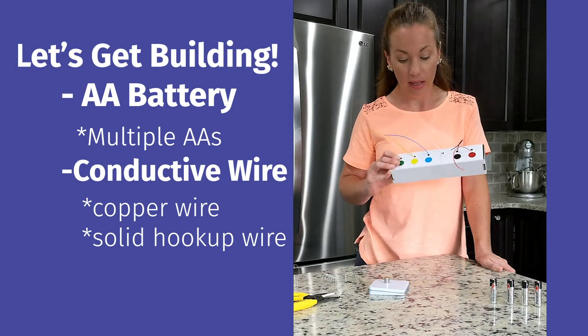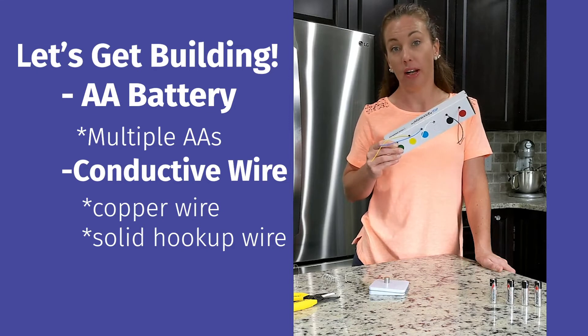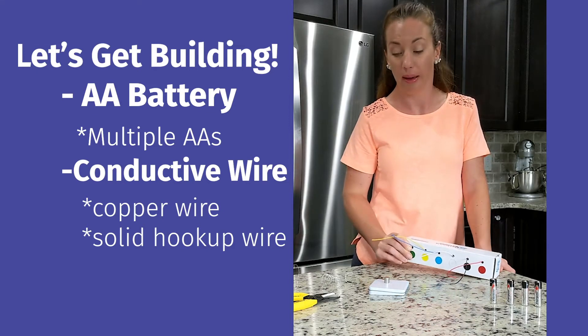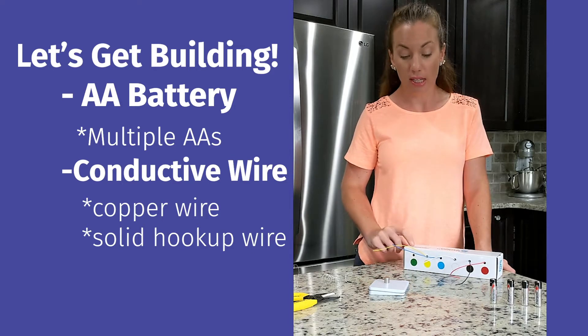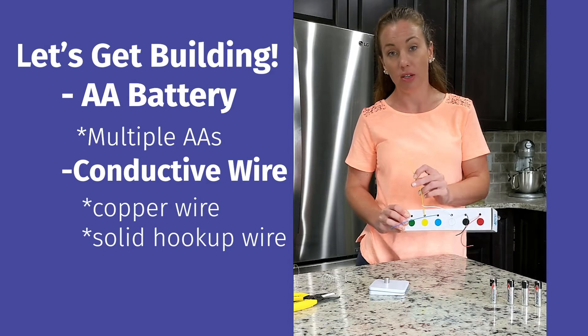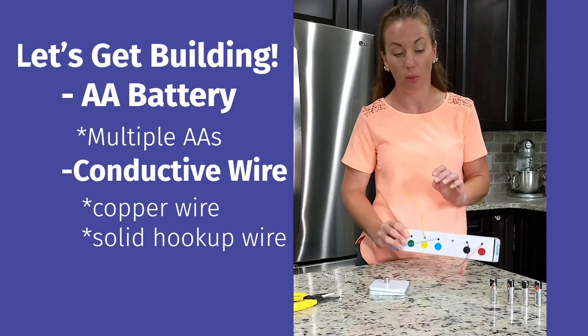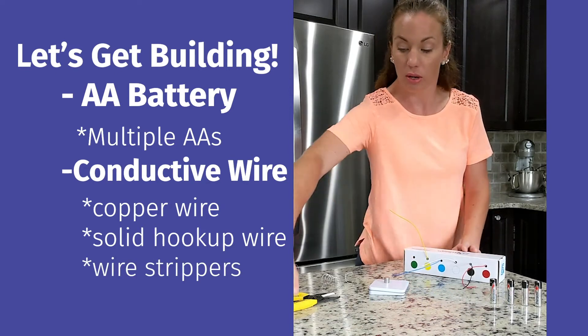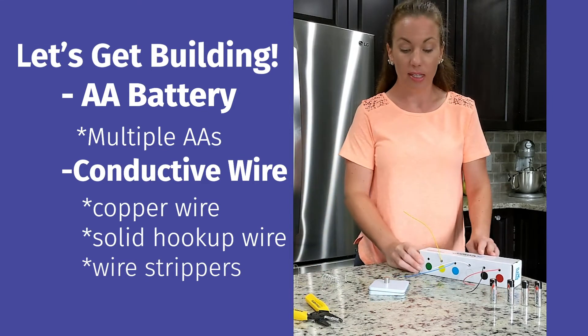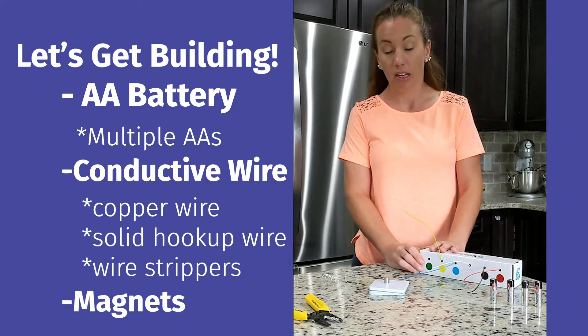I'm using solid hookup wire from my electrical engineering classes — we order spools on Amazon. If you're using this kind of wire, you'll notice it has insulating material on the outside, so you'll want some wire strippers. Then the most important thing for this to work is the magnets.